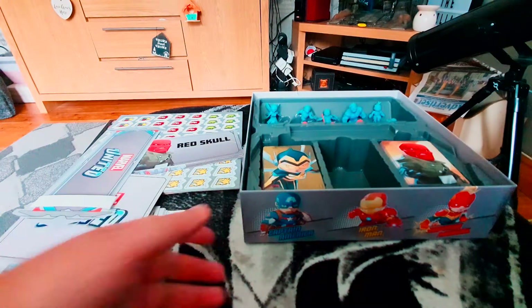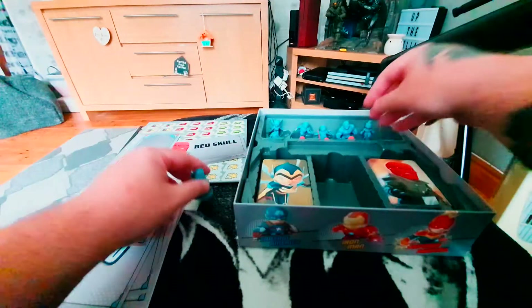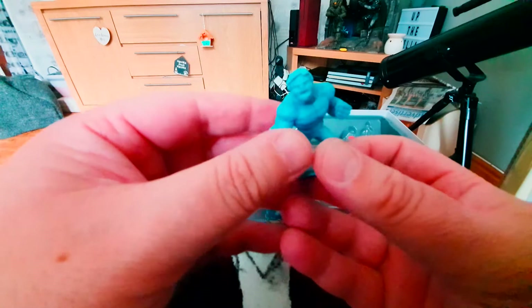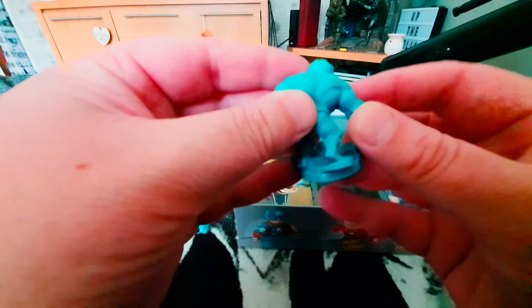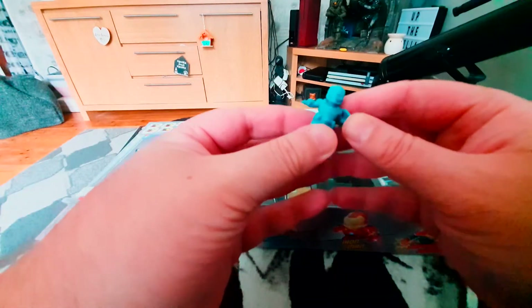Now let's take a look at the miniatures. First up, Ant-Man — they feel very sturdy and have quite wide detail in them as well, so if you want to paint them it shouldn't be too complicated. Here's Captain Marvel — and Hulk smash! They all feel very sturdy, not flimsy at all, which you can get with some miniatures. They're quite thick and feel very well made.